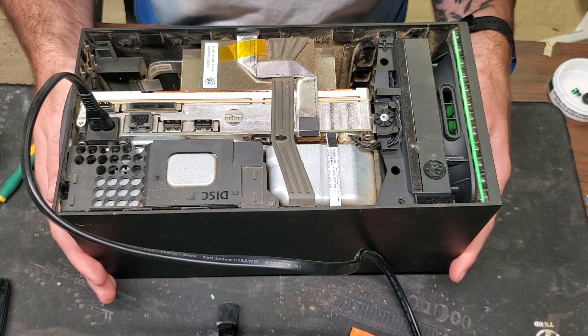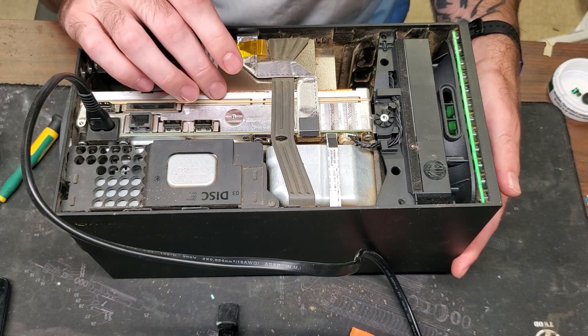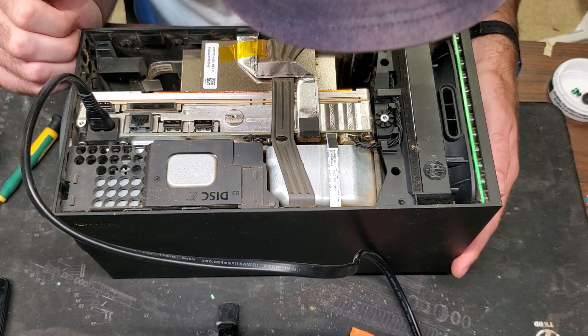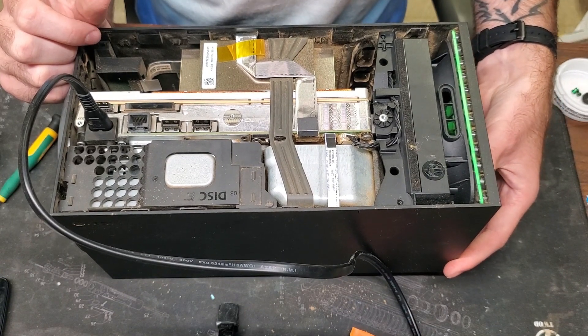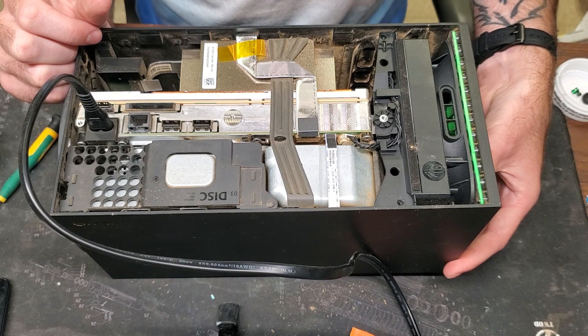Now we're just gonna have to do a full cleaning on this and replace the thermal paste inside of there, and hopefully get out all of whatever is in here — dirt, sand, dust, skin cells, who knows. We're gonna go ahead and get that cleaned up.